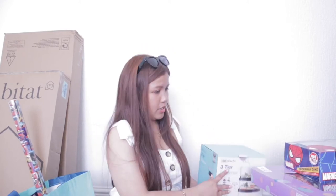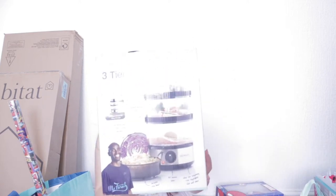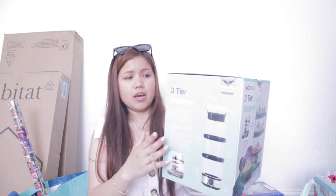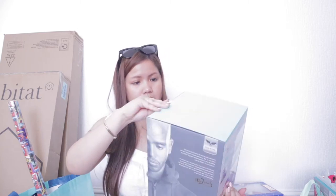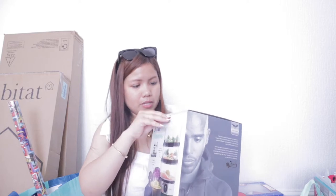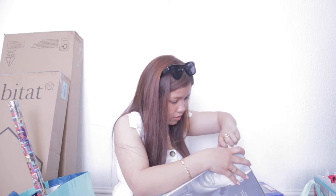In B&M I purchased this. Look at this — it's a steamer, three pieces. And this one is only 22 pounds, which is very affordable for the price. So let's open it now. When I saw it, I liked it. Actually, long time I've wanted to buy this, but I wasn't sure. But this time I'm sure to purchase it. Let's just open it to show you.